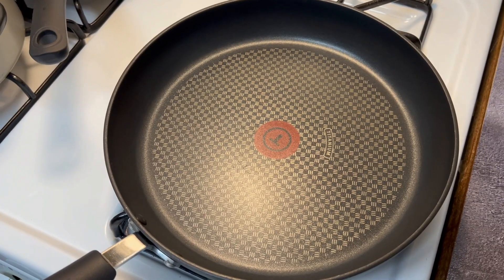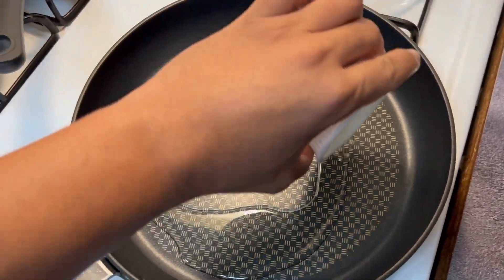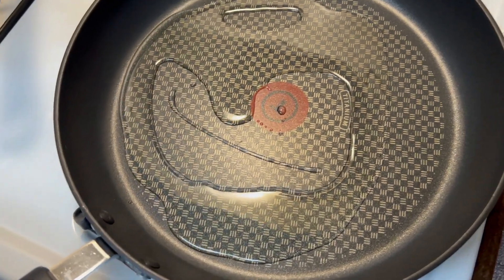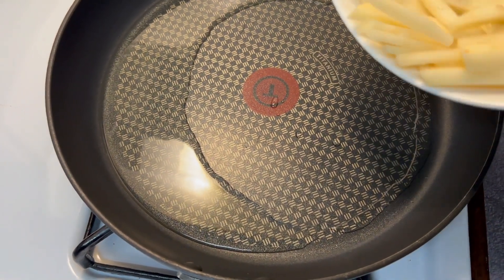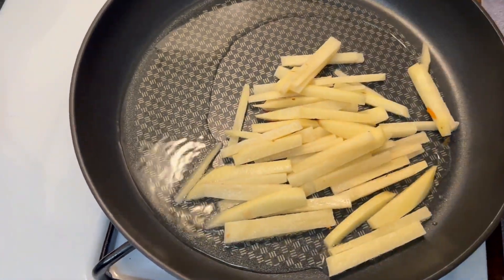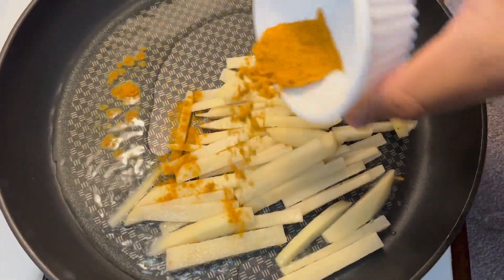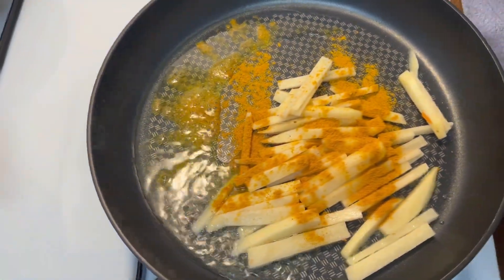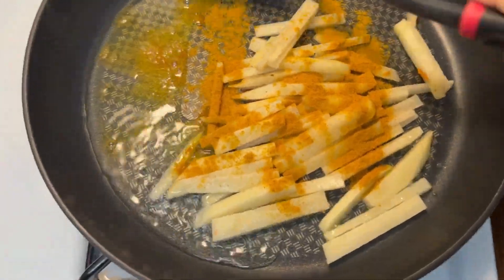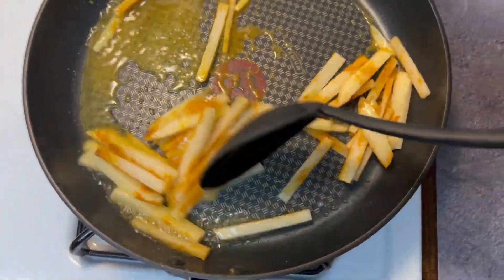We're gonna start by adding some oil and let that get hot. Once it's hot enough we'll add our potatoes. Now I'm gonna add a bit of the curry powder — this is how I do my curry. I like to get some of the curry into the oil so you can bloom some of the curry while we're sautéing and cooking down the veggies.